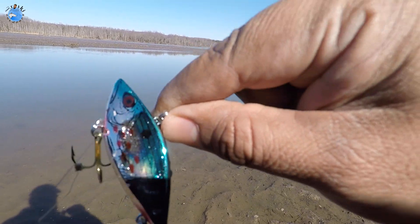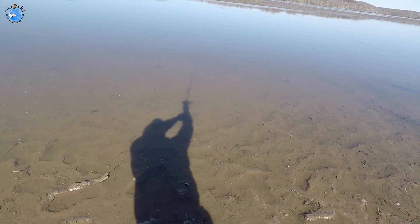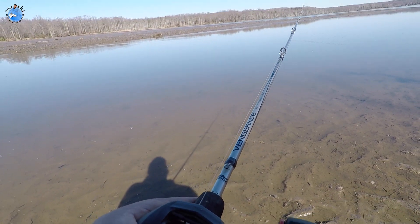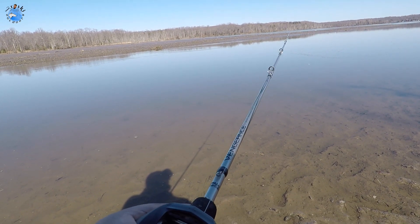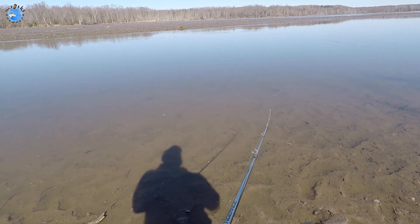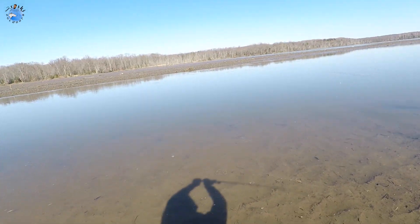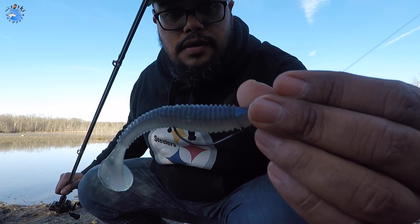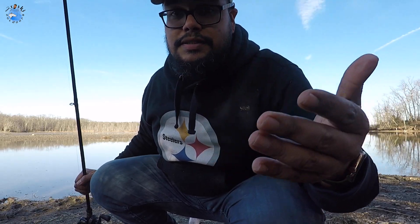So here we have the rattle trap — we're going to give it a try, see what happens, hopefully get some fish. With rattle traps, I find it useful to give it a little jerks as soon as it hits the water. That makes it rattle and gets the fish's attention. Then just bring it in fast or slow — you have to play with it and see what the fish want. So far the Rage Swimmer has killed it, nothing on the other ones. It's a fail on the rattle trap, but a success overall.